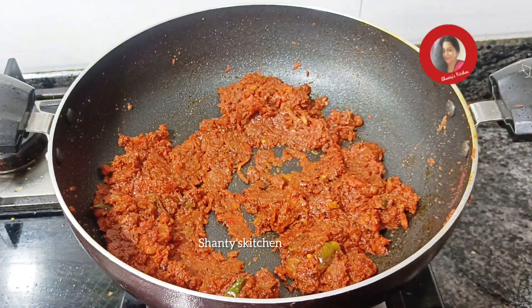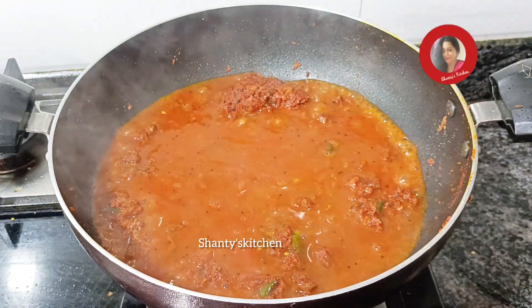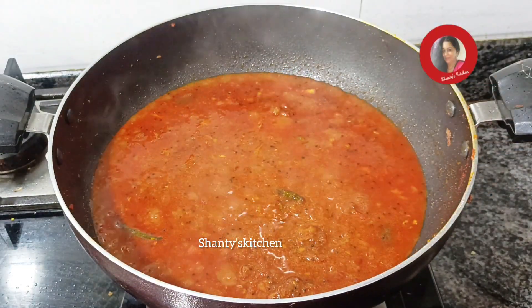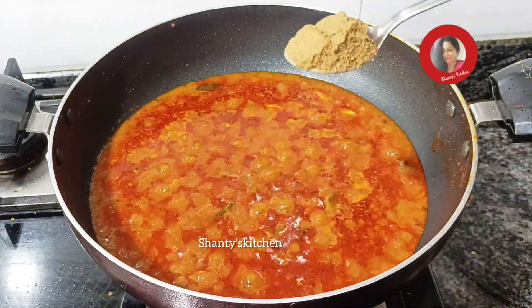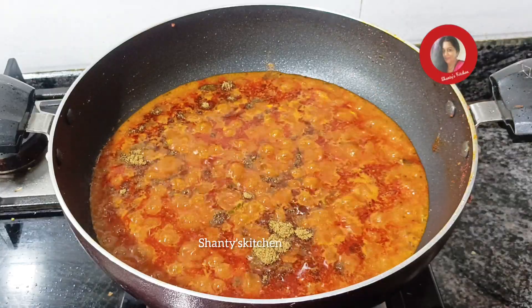We will cook the same dish as well. You can put it in soft salt and put it in hot water.